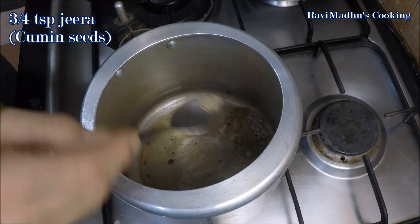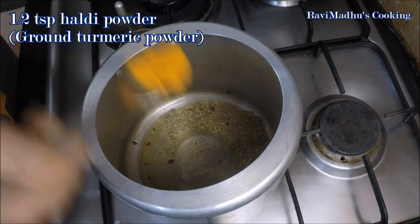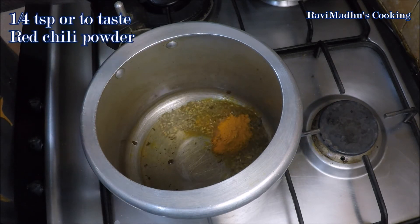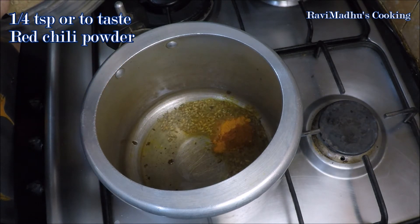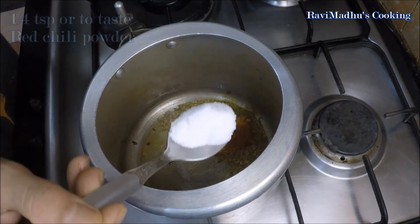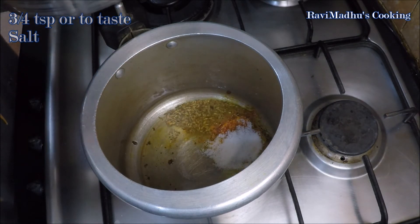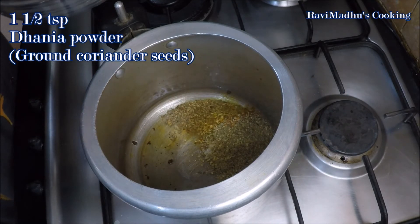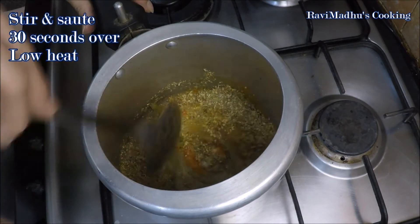Reduce heat to low and add three-fourths teaspoon of jeera (cumin seeds) into the remaining oil in the cooker, along with one and a half teaspoon haldi powder (ground turmeric), one-fourth teaspoon or to taste red chili powder — keep in mind that wadi also contains red chilies. Also add three-fourths teaspoon or to taste salt, and one and a half teaspoon dhaniya powder (ground coriander seeds). Stir and sauté for half a minute on low heat.